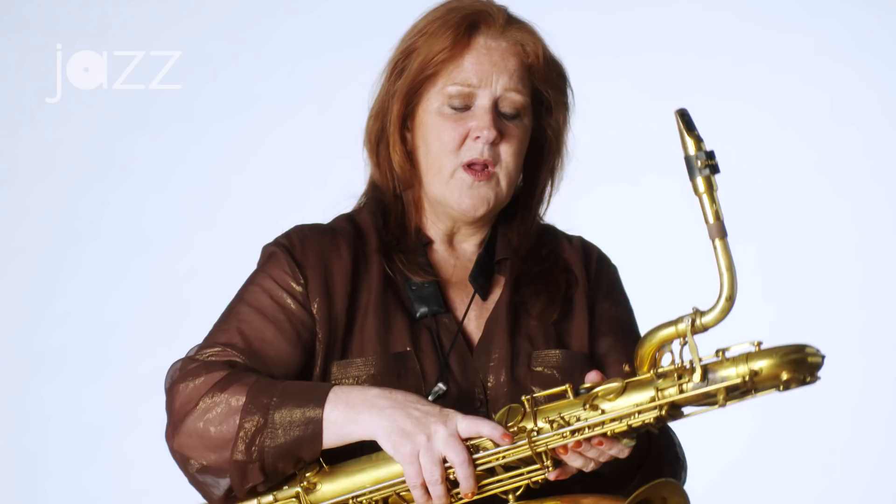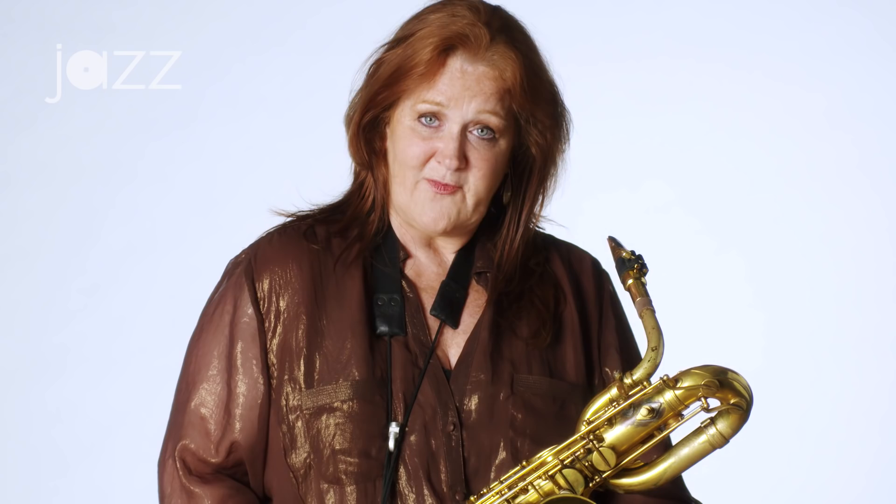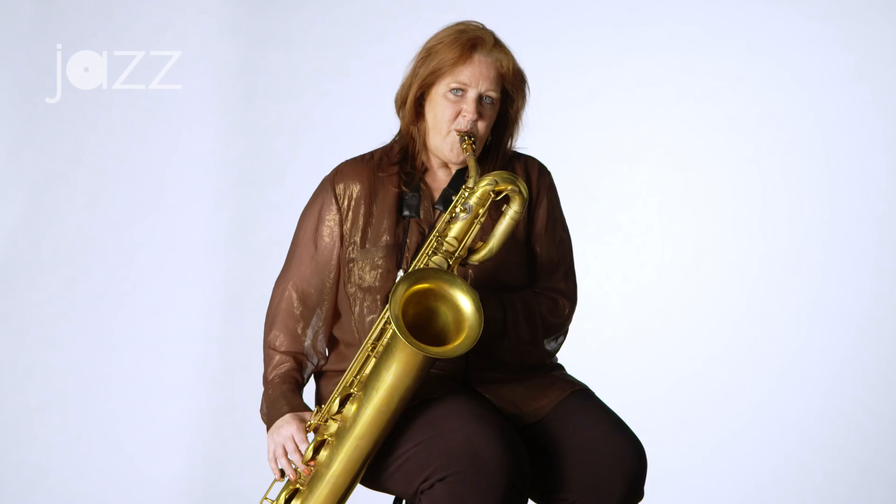I'm playing very loud just to show you and to get the air going through this. When I start playing, I usually do loud long tones first. As soon as you get any wobbling or any other sound in the note, let it go — even if it only goes for three seconds. That's a long tone. The idea of long tones is you're warming up your instrument and you're warming up your own mechanism, which is your breathing apparatus — which is most important when you're playing the saxophone.